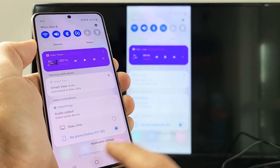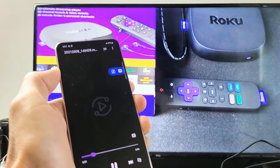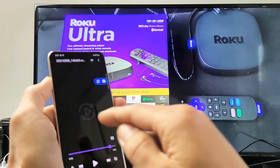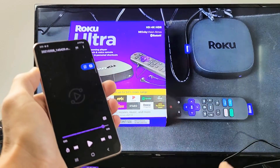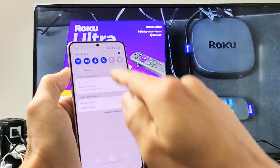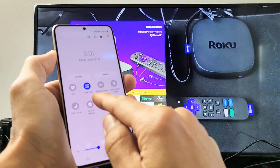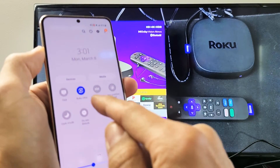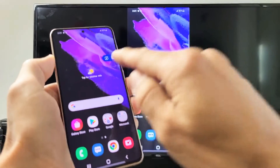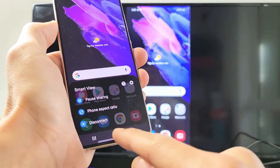Now if I go back to the video and play it again, you can hear the audio is now coming out from my phone. If you want to disconnect, simply swipe down notifications, swipe down again — and where it previously said Smart View or Screen Mirror, it now shows the name of the device you're connected to, which is my Roku Ultra. You can tap on that and disconnect. Or you have a little floating icon you can tap as well to disconnect.